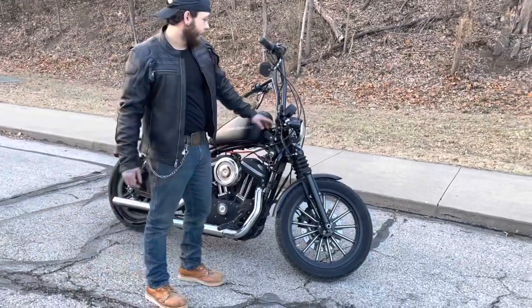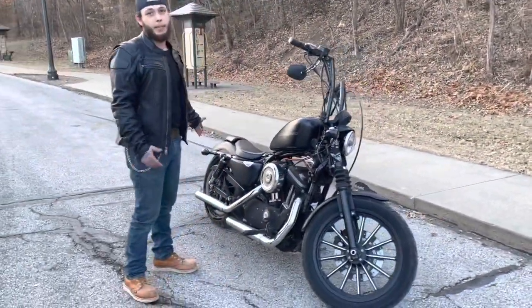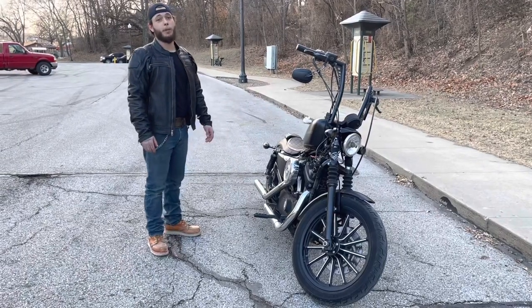I got the smoked out lenses, but I couldn't put them in the back because the bulb itself wasn't red, so I went out and got the red LEDs — and they won't fit in this. So that'll be a whole other video.